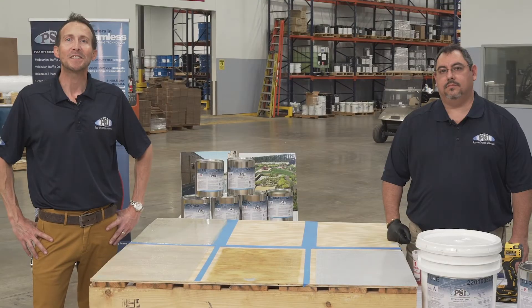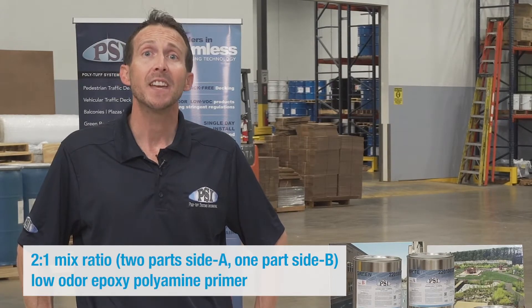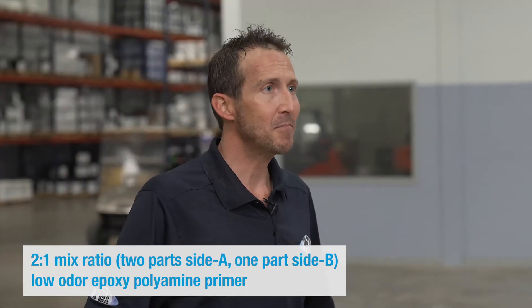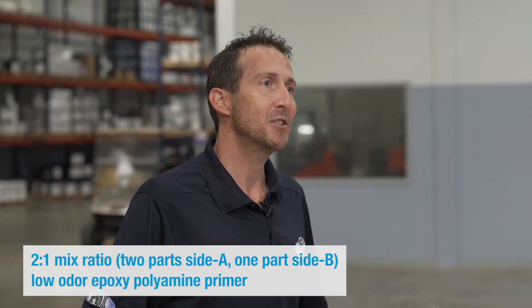Today we're going to be talking about our EnviroGrip Primer No. 1, which is a 2 to 1 mixing ratio. It is a two component, low odor, epoxy polyamine primer with unique penetrating characteristics.